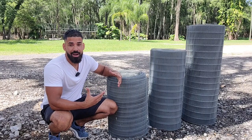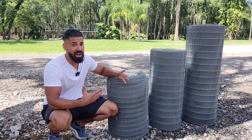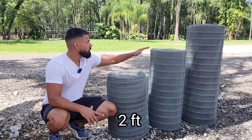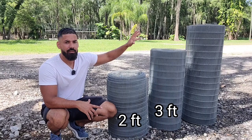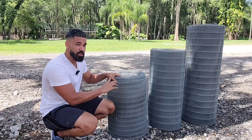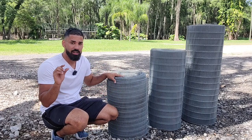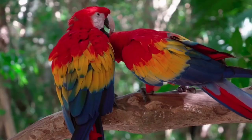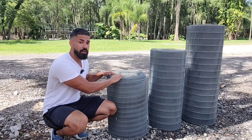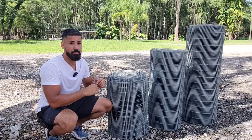One of the very first things you have to decide is what type of mesh you want to get. These mesh rolls come in a variety of different sizes — two feet, three feet, and all the way at the end we have four-foot rolls. All of these rolls have a bar spacing of less than half an inch, which means I can use them for any type of bird. I can go as small as a finch or as big as a macaw.